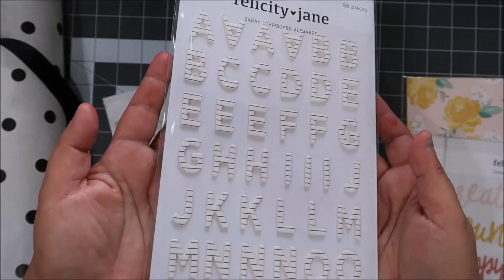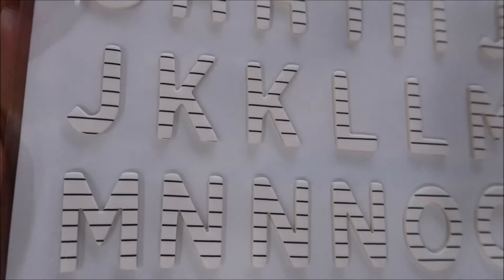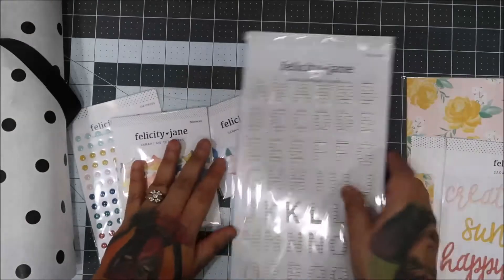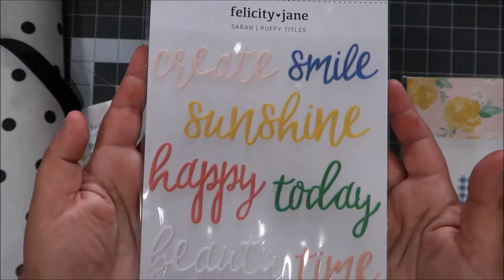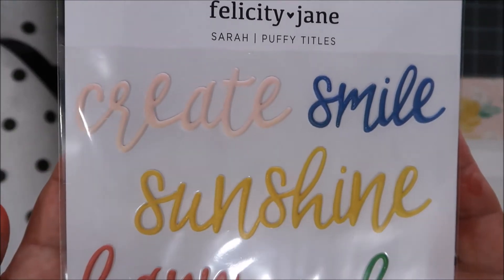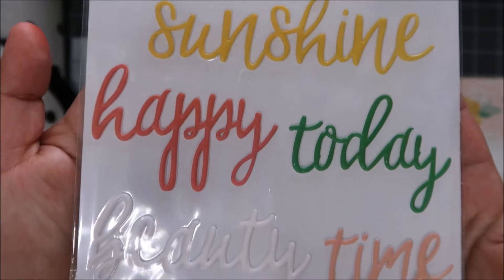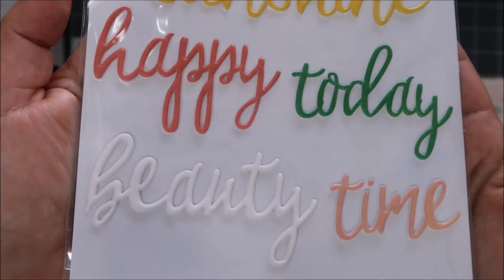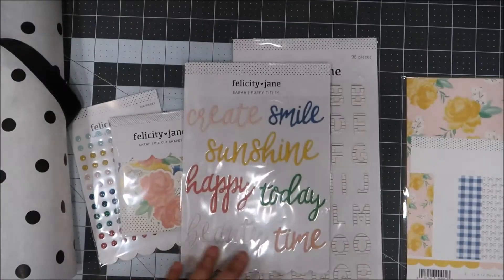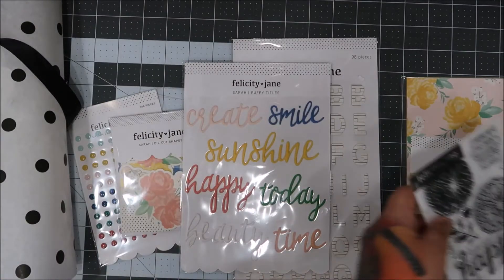With this one you get alphabet letters — look at this, it has black and vanilla, not a pure white, more vanilla. And I love when they have the numbers too — it makes life so much easier. And this is my absolute favorite — puffy titles! They're like the perfect size for PL or your standard traveler's notebook size. I could easily have five more of these.